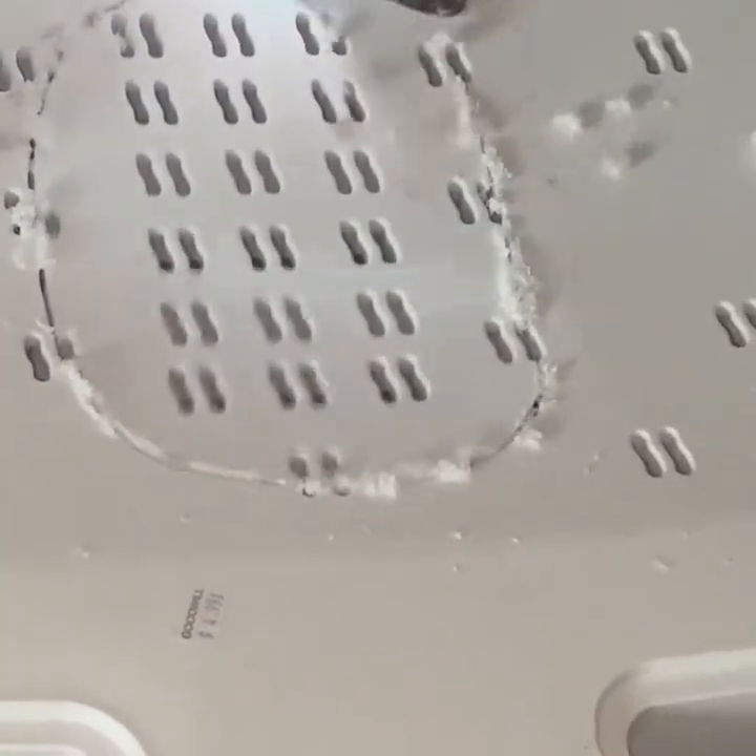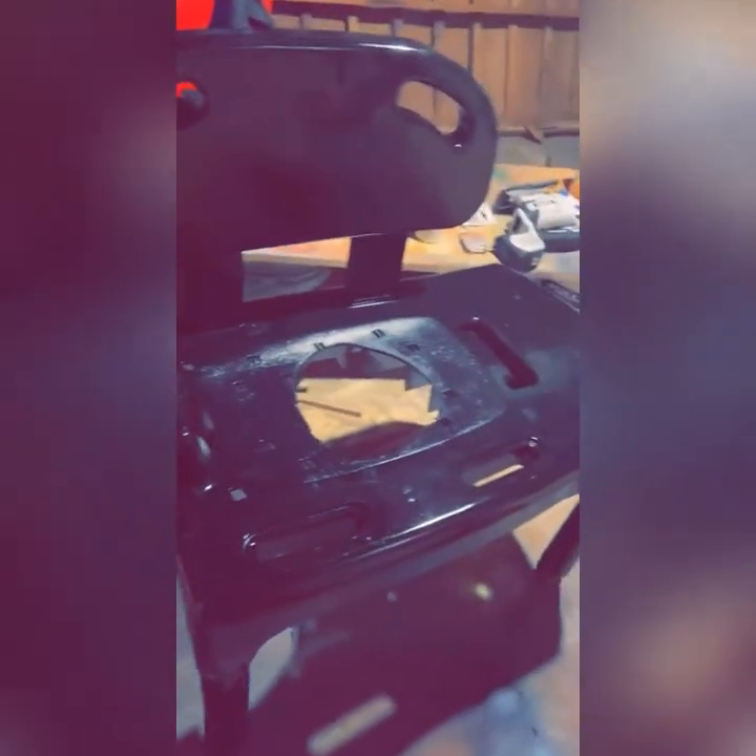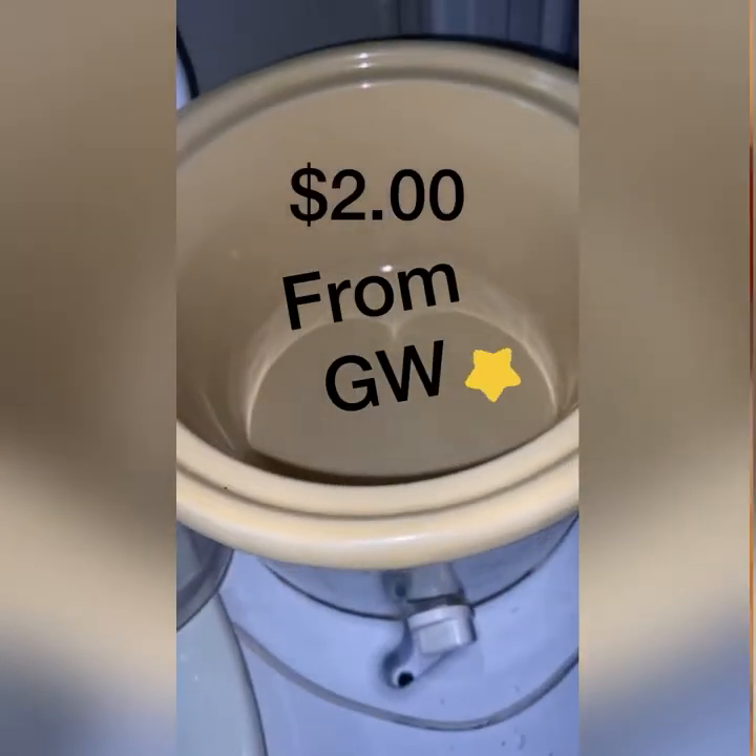Don't forget to clean your chair. Shout out to my husband because he is a big help when it comes to these projects. I decided to spray paint it black. This is a crock pot I picked up from Goodwill.